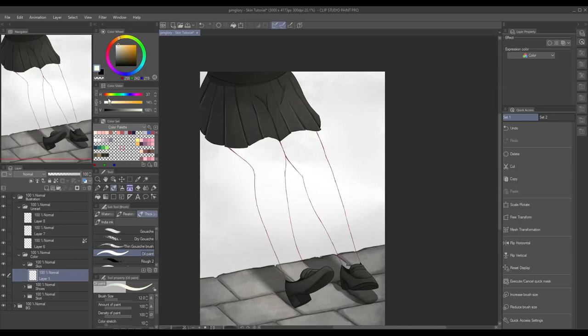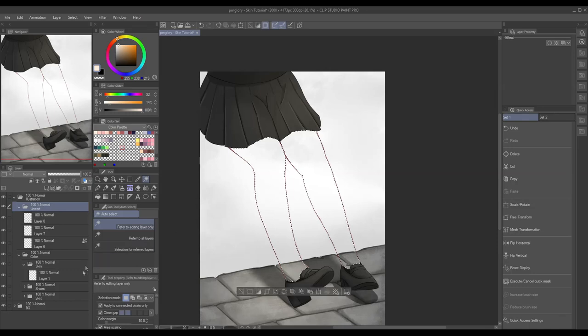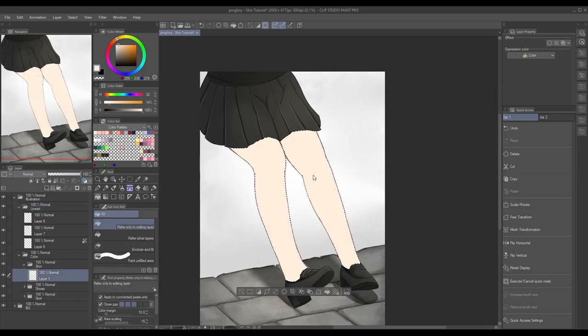Obviously, the first thing we have to do is pick a base color. The base color is usually lighter and paler than usual since it's going to be darker and more vibrant after we add a shade, so consider that when picking a base color. Anyways, let's proceed to the second step.